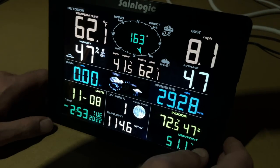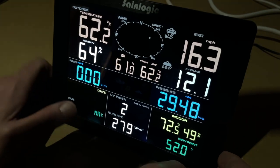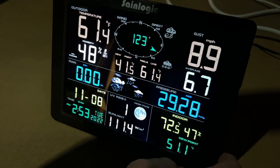We can also look at min/max data by pressing the min/max button. It says max down here and will tell us our max temperature, humidity, and things like that. Press it again for minimums. If you hold it down, you can clear it.